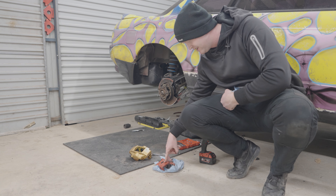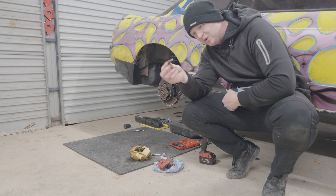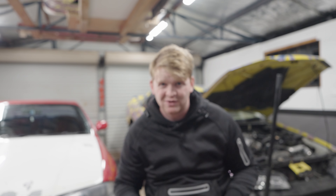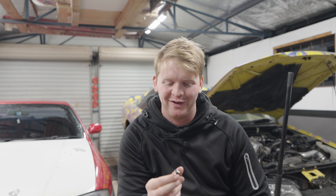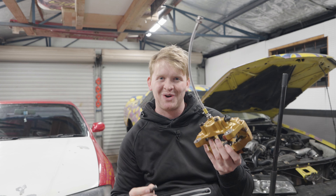The new rotors are a lot bigger than the old ones, and that means this guy right here basically has to be ground back. Look at the old brake in comparison to the new — from a single tiny pot to a significantly larger double pot.